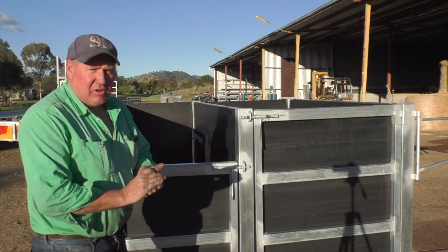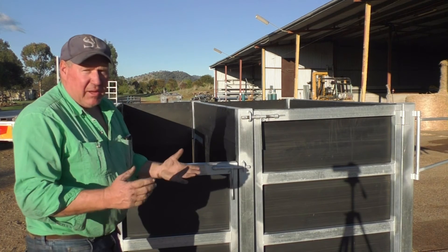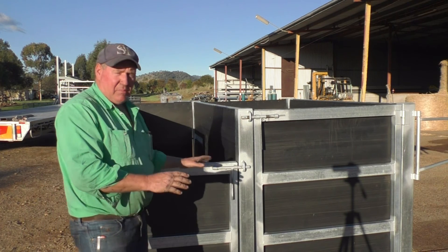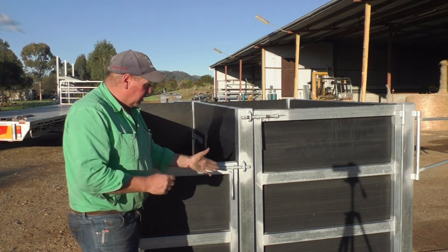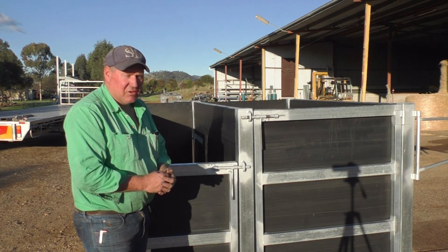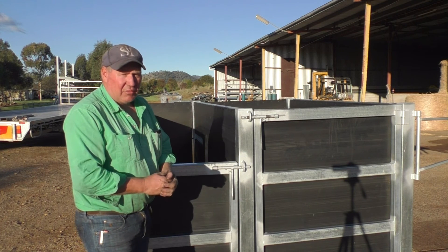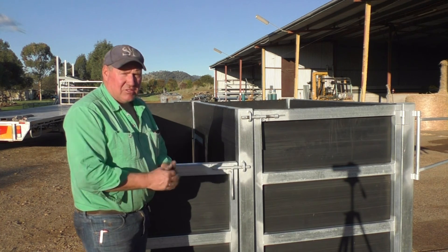Most of the crushes we sell come to you already made on a beam. So basically you unload it and sit it on the ground — this one's sitting at the moment, it's not bolted down. You just sit it down on the ground without bolting it straight into concrete and it's ready to use. You can even put it straight on the ground and put a few star pickets in on the dirt and use it straight away.